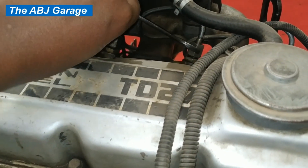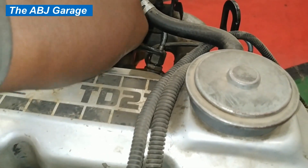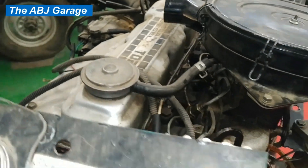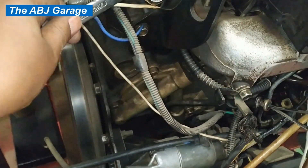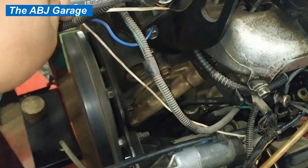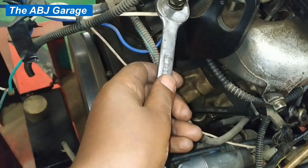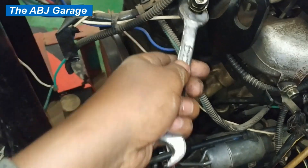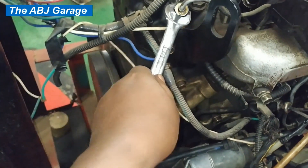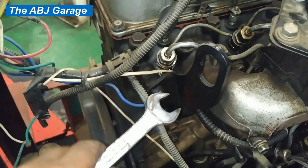Now testing cylinder number two. Then cylinder number three. And finally cylinder number four. Notice the RPM drop when I disconnect the high-pressure line to cylinder number four. Make sure to tighten all the fuel lines back when done.